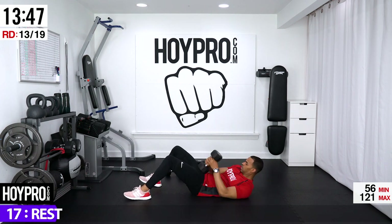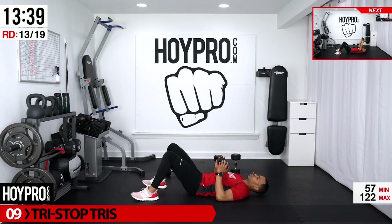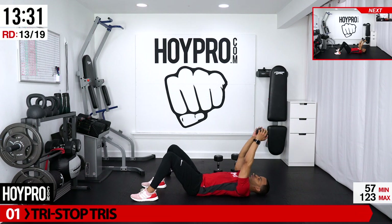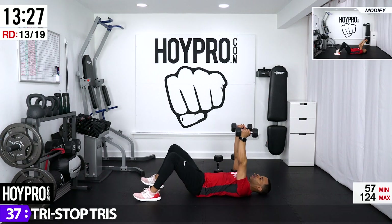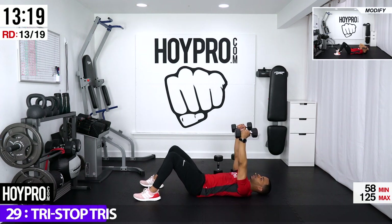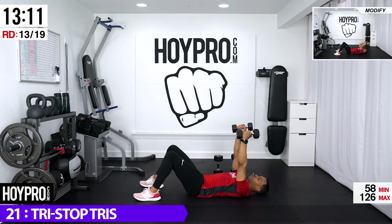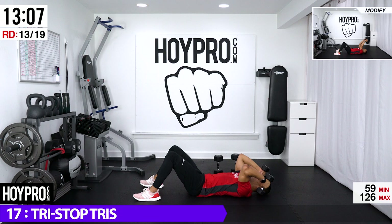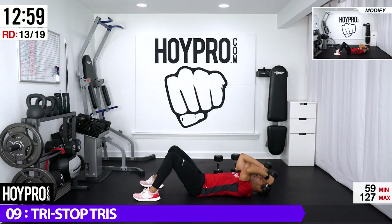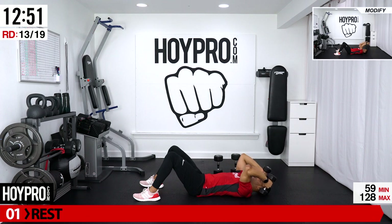From here, tricep skull crushers — a three-way tricep skull crusher. Here's the modification: one, two, three, and up; three, two, one. Otherwise grab two dumbbells, hands are up: one, two, three, and up; three, two, one. Hold on tight — diagonal, 90, down, 90, diagonal, up. Keep that elbow in place. Felt it on that three there — going down, three, up, three, two, one.